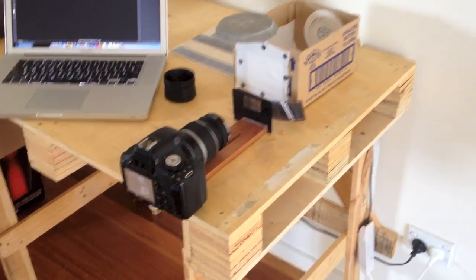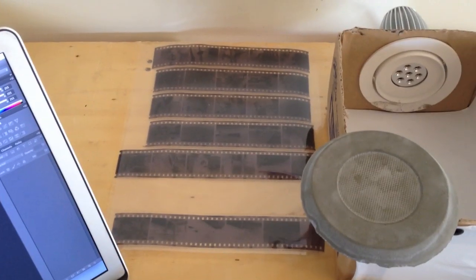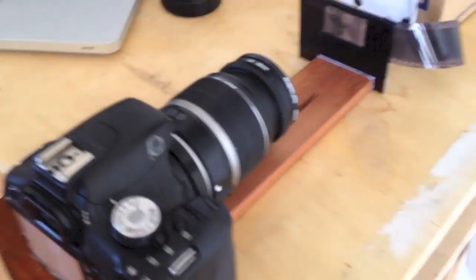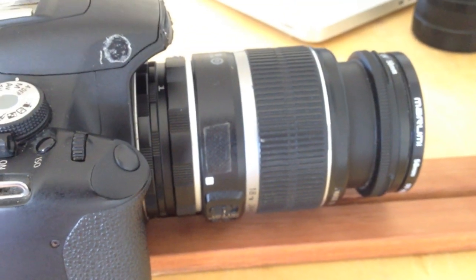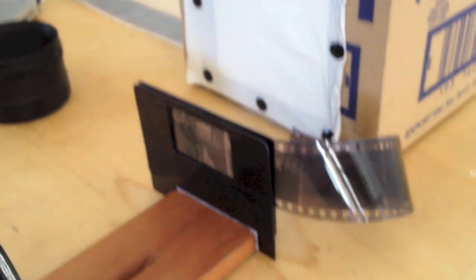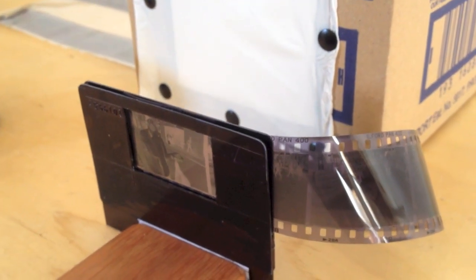I'm just going to take you through my DSLR film scanning setup here — scanning some black and white film. Firstly is the film holder, which is also what the DSLR is attached to. It's just bolted onto a piece of wood. I've got some macro extension tubes on my kit lens, and that just helps with the close focal distance so that I can get a really nice tight crop around the film.